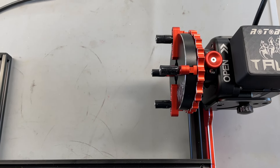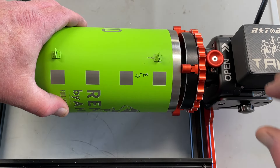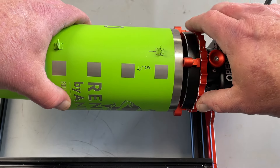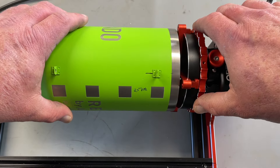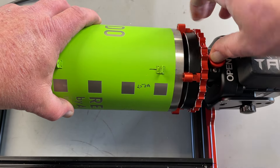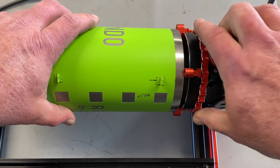Here we have the Talon, and one of the test cups we used with it. One of the issues we were running into: I can push down and turn it to lock it into place, but there are times when it wants to pull away.